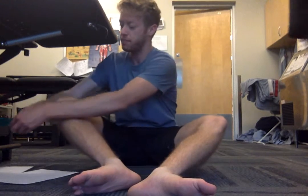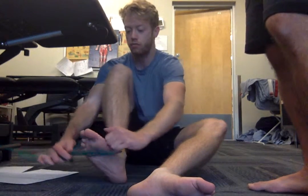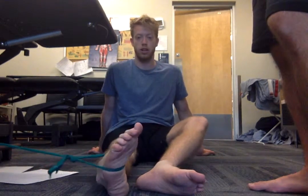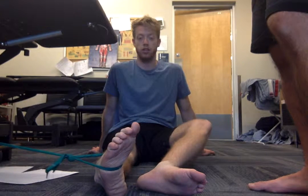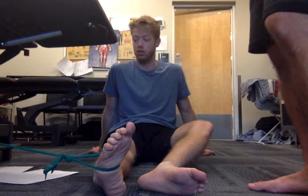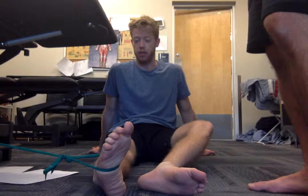The first exercise we're going to do is isometric inversion. We have the band strapped here, and I'm just going to put it around the ankle. Legs straight, and you're just going to go into slight inversion — bring the soles of your feet inward — and then just hold. This is working tibialis posterior with a little bit of plantar flexion and inversion. We'll hold for about 30 seconds, for four sets of 30 seconds.